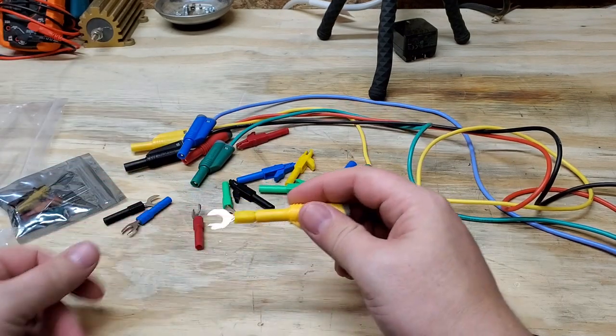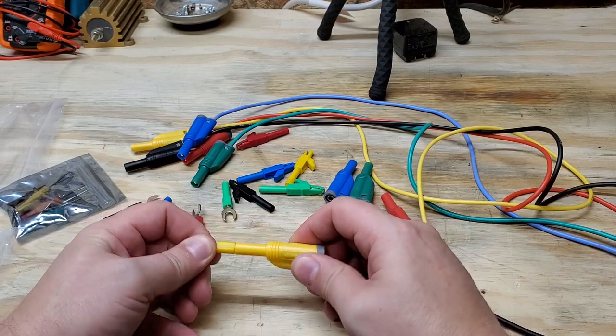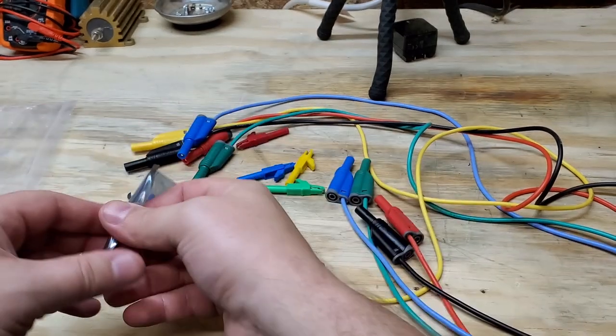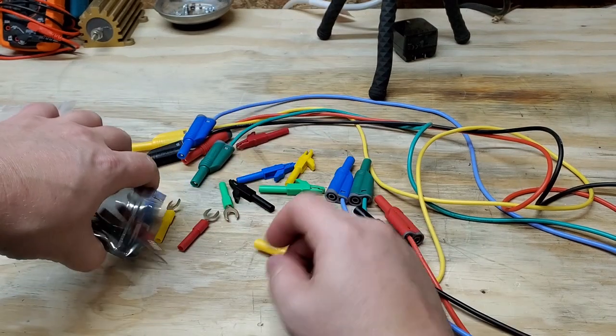They also have a forked attachment so that you can put it underneath a terminal. And wow, those actually feel really nice. I'm most excited about the next one — they have needle point with replaceable needles.